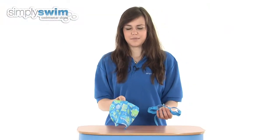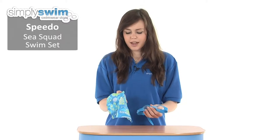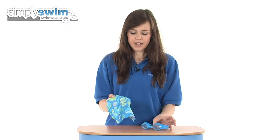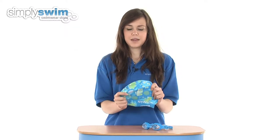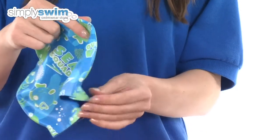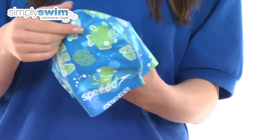Hi and welcome to simplyswim.com. Today we're taking a look at the Speedo C-Squad swim set. This is in blue for boys and is ideal for kids swimming lessons as it comes with a silicone swimming cap, which is a very comfortable, easy to fit swimming cap, and it comes in a small size to fit over the top of a children's head.